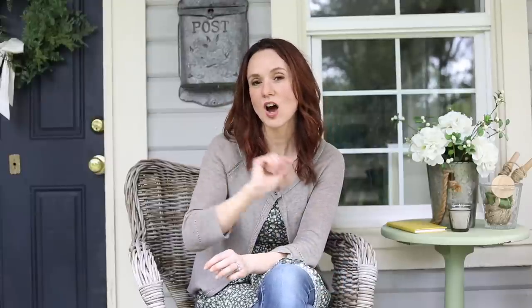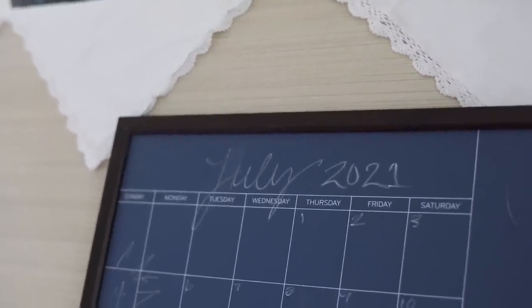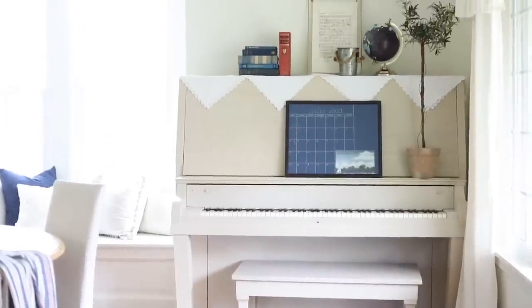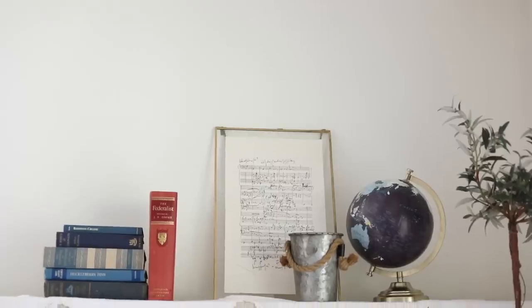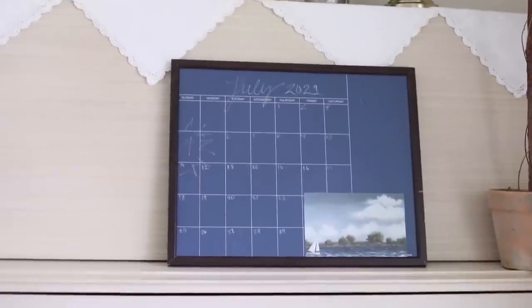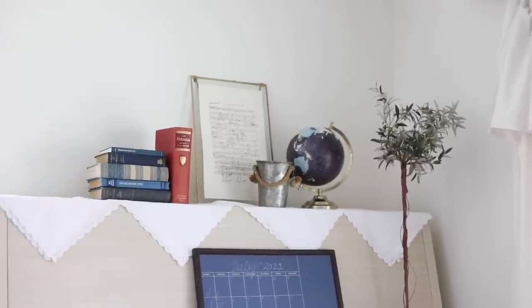I ended up styling the piano — I wrote with chalk 'July' and highlighted July 4th on the little chalkboard calendar. Then I styled up some vintage books I had. I don't like to use too much red; I like just a tiny touch for Christmas and 4th of July type stuff. So I had one red book and the globe up on top.